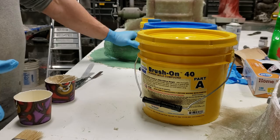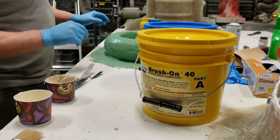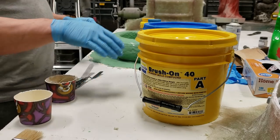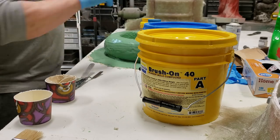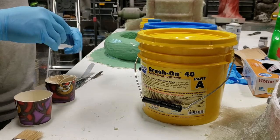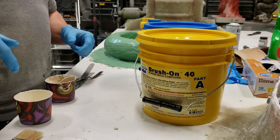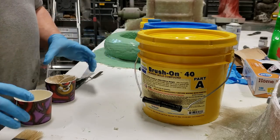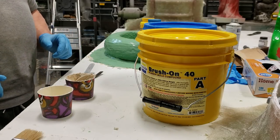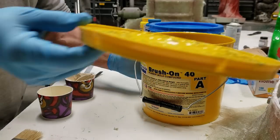Before we get started - urethane rubber is really messy, there's no two ways about it. The stuff goes everywhere and gets stuck on everything. A good thing to do around the area you're going to be working: if you're using a melamine surface like I am here, just put a thin layer of wax over everything so spills or splashes will come off easier. For your clothing, wear an apron or something unless you really hate your clothes.